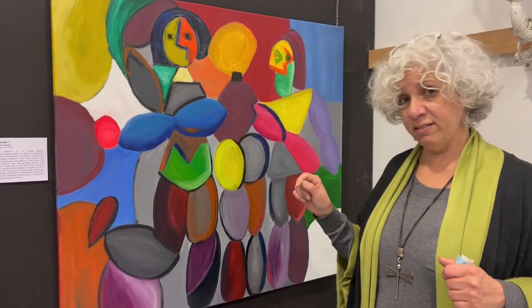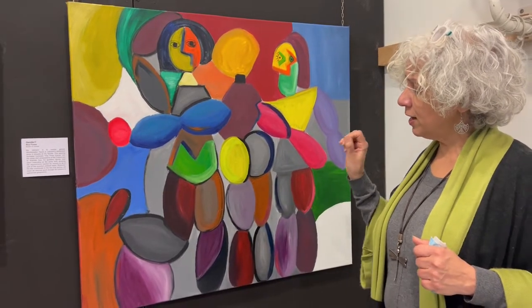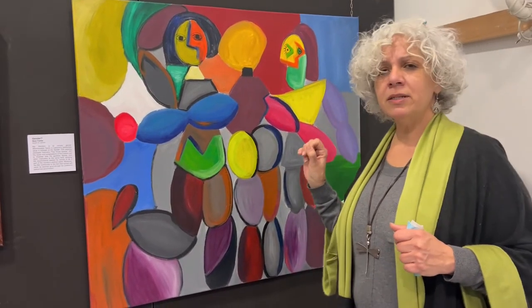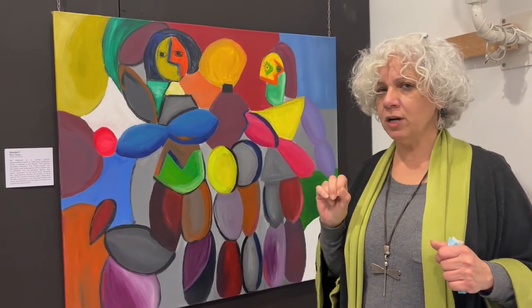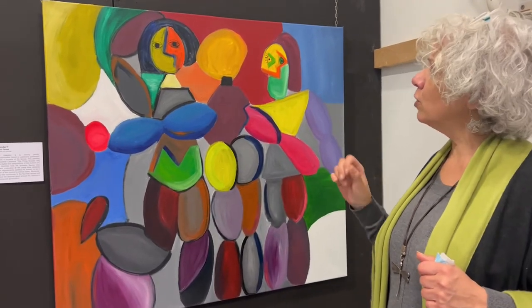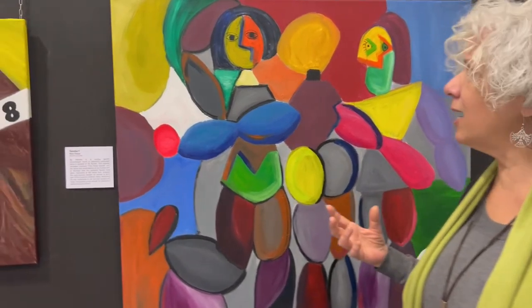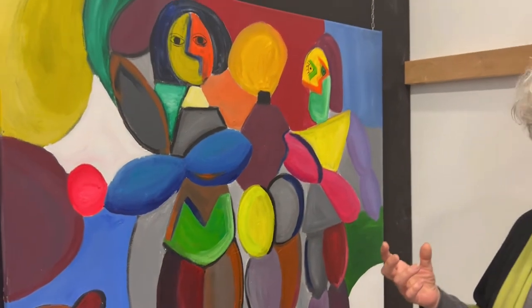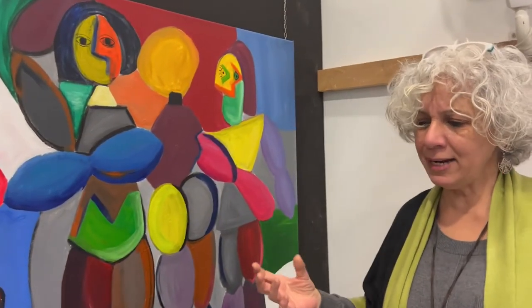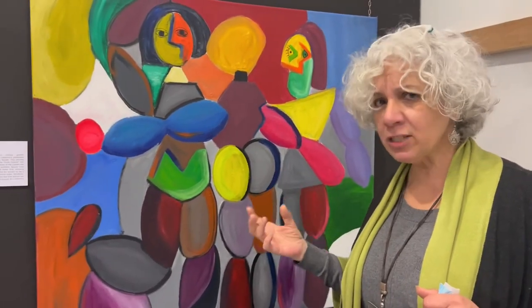This one is called Gender, with a question mark. It represents that in the Lebanese government, through her research, she found out that only 3% of the government is represented by women. So, using Picasso's cubism style, she represents three women — the 3% in the government — but so manly. Do we really have to be masculine females to belong in the government?